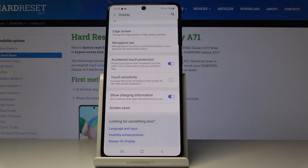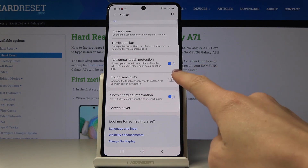If you would like to increase the touch sensitivity of the screen for use with screen protectors, just click here.